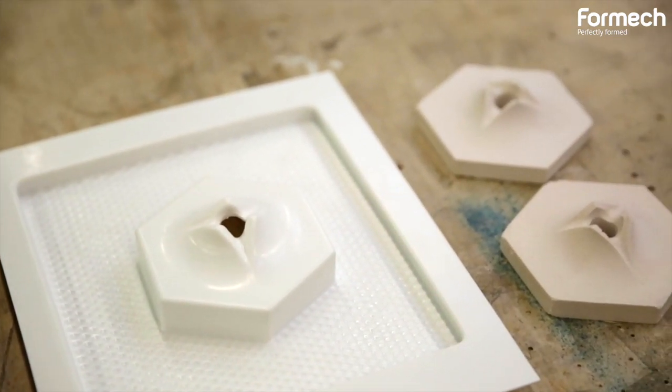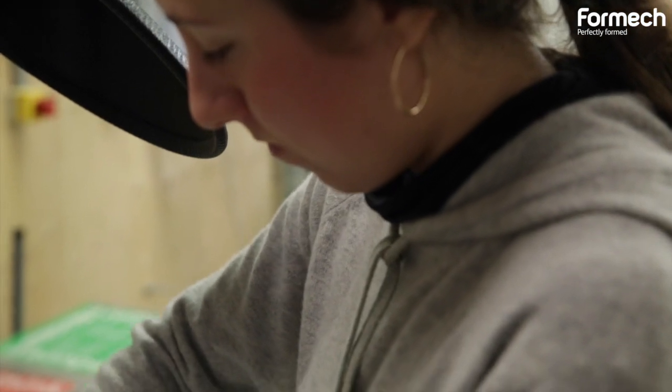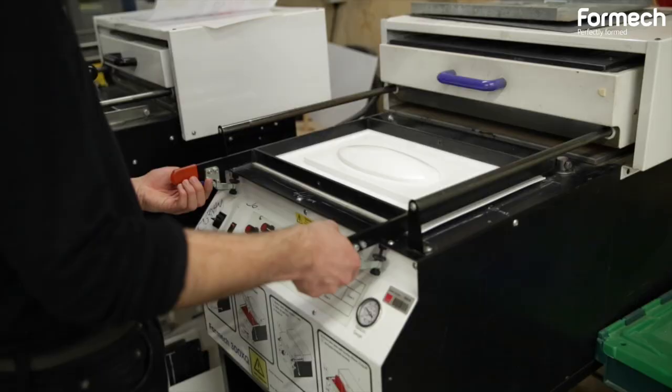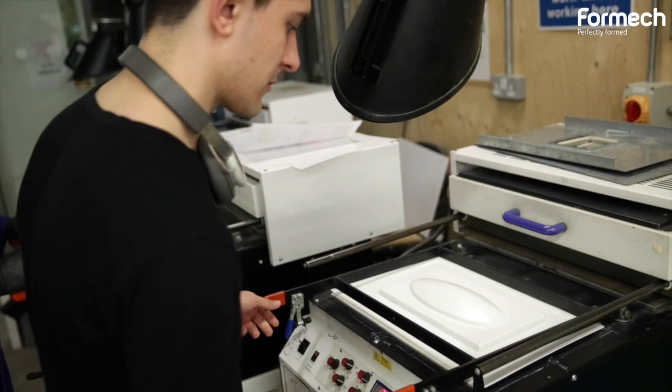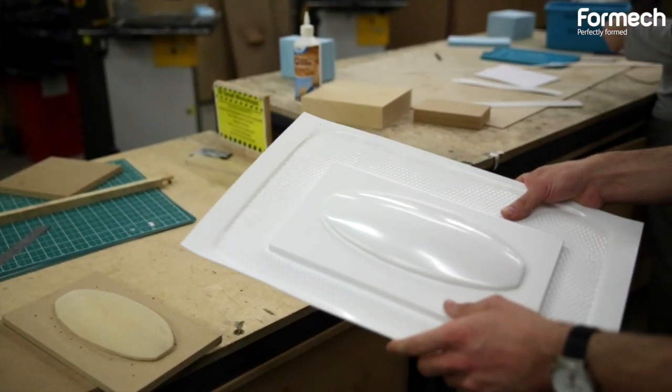Another good thing we find about the vacuum formers we use is that they're relatively easy to use and, more importantly in the education environment, relatively safe. What we tend to do is give students an overall induction, and then the technicians in that area might give them a more specific induction into use of that machine. As long as there's a technician present, the students can just get on with the work to their hearts' content.